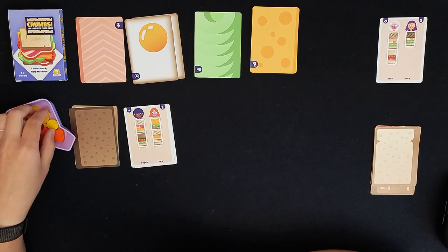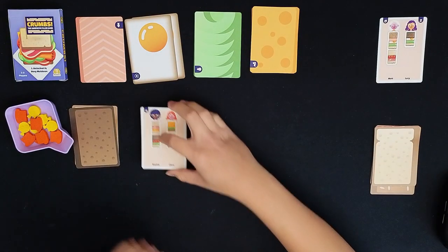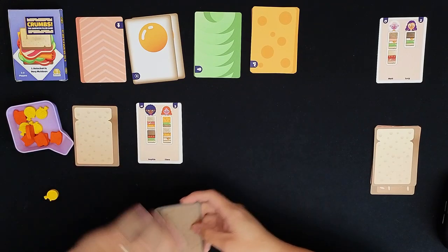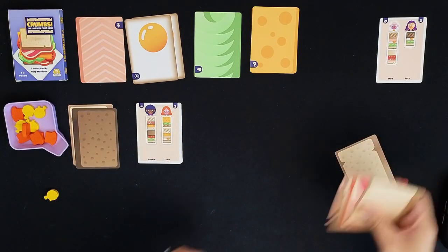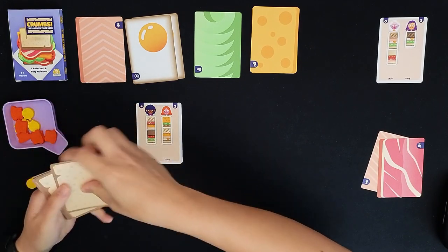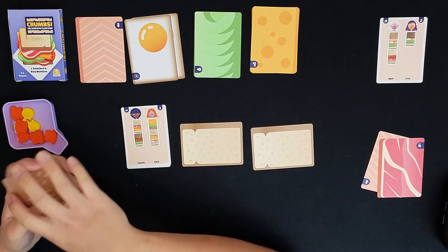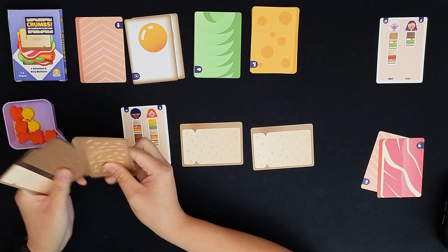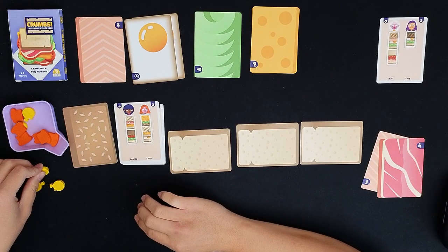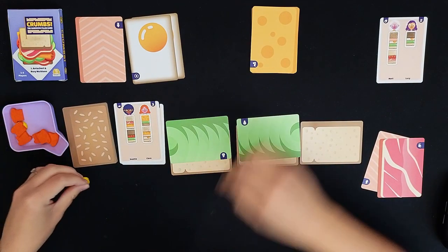We've scored two points so far because we completed that order card. These are the sandwiches I'll be building next. I'll do a restock of all the bread because I think I'm going to need some. First action is restocking the bread, second action is placing out the bread — three pieces. Then I'll place the avocado, and then place the cheese.